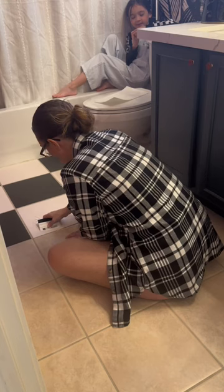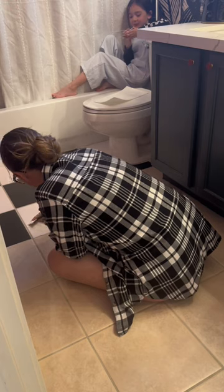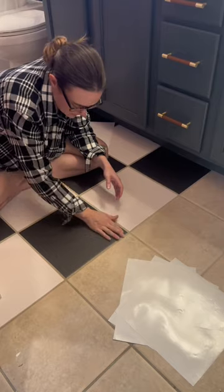The rest of the install is very simple. Also check out my kid sitting there filing her nails, living her best life. I do have slightly textured tiles, so I work the vinyl in like I do my textured walls.